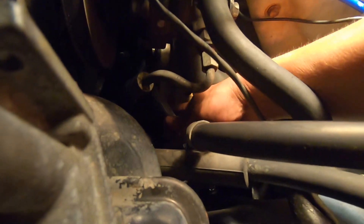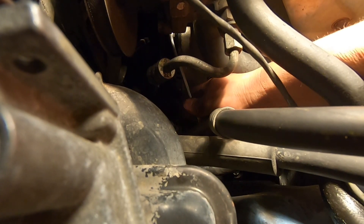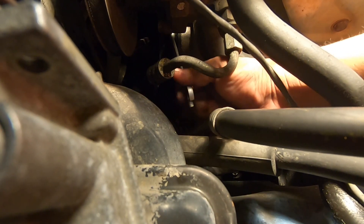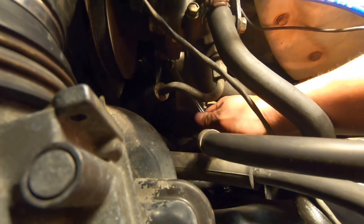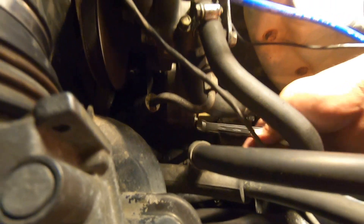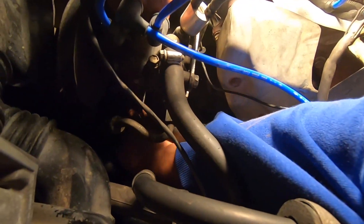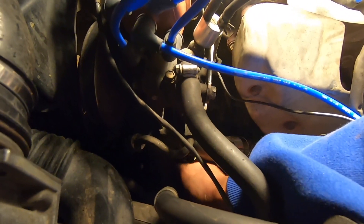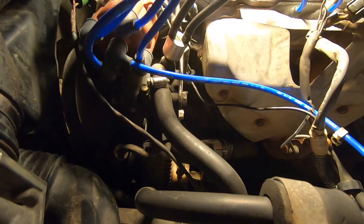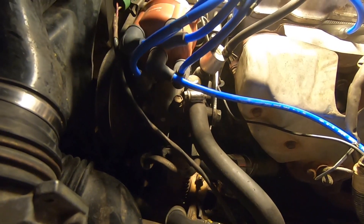That bolt ended up being a 12-millimeter. We're just going to back it off enough to get the belt out, but we are going to have to lift up the truck and get the tension off because it's pretty tight. Let me lift up the truck real quick. We got the 14-millimeter — it's actually like a 13-millimeter bolt from underneath. Now we're going to try to fish the alternator out through here so we won't have to remove the radiator hose.